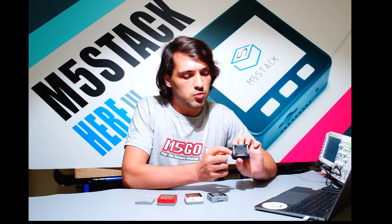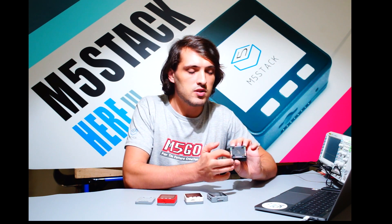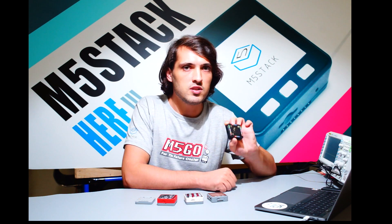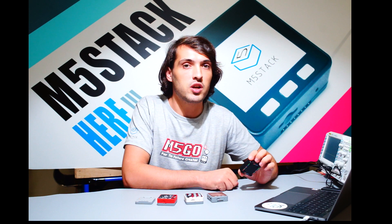On the other side we can see that all of the GPIO pins are clearly labeled so they're easy to find. We also added some magnets which help it stick to metal surfaces, which may be useful for some of your projects.